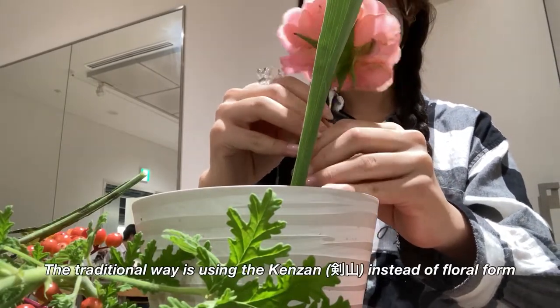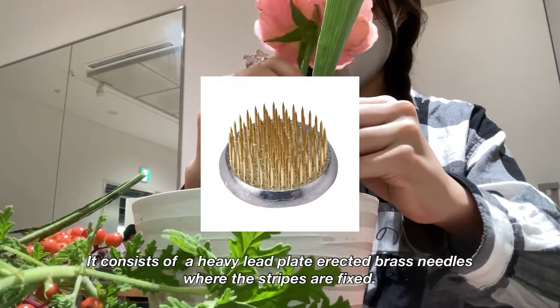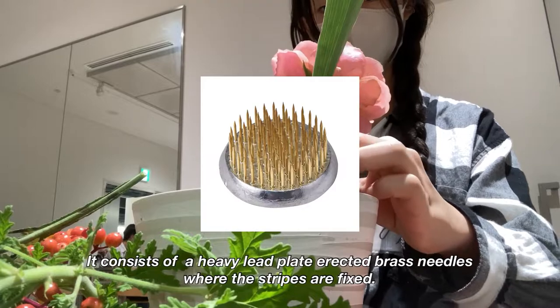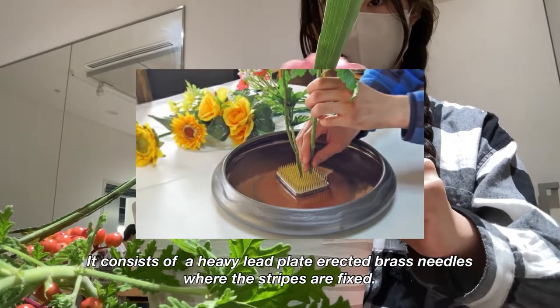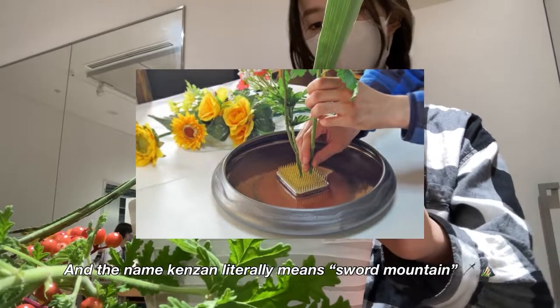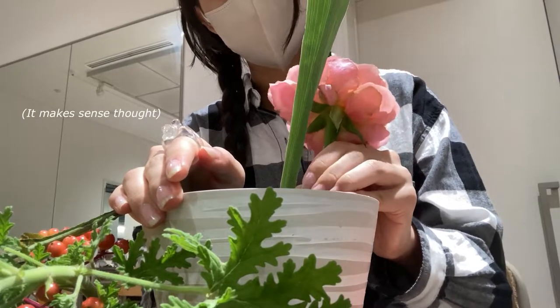The traditional way is using a Kenzan instead of floral foam. It consists of a heavy lid plate with erected brass needles where the stems are fixed. The name Kenzan literally means 'sword mountain' — I was surprised about that too.